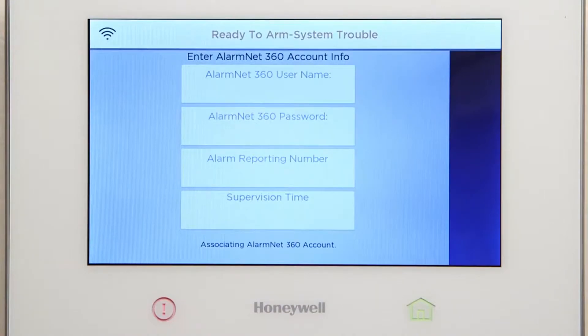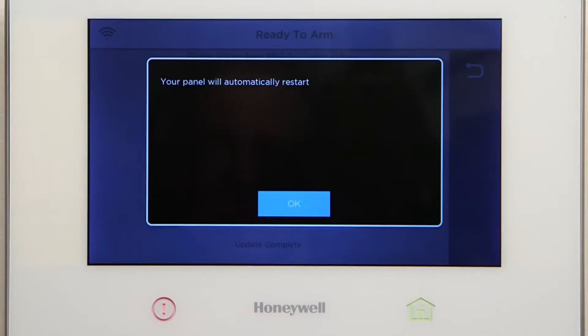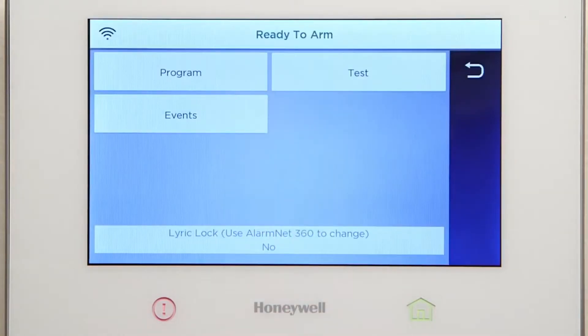If there is a critical firmware download available, the Lyric controller will start the download and update automatically. The download should take approximately 10 minutes over a Wi-Fi connection. On the pop-up window prompt, you can either select OK or wait for the Lyric controller to automatically reboot.